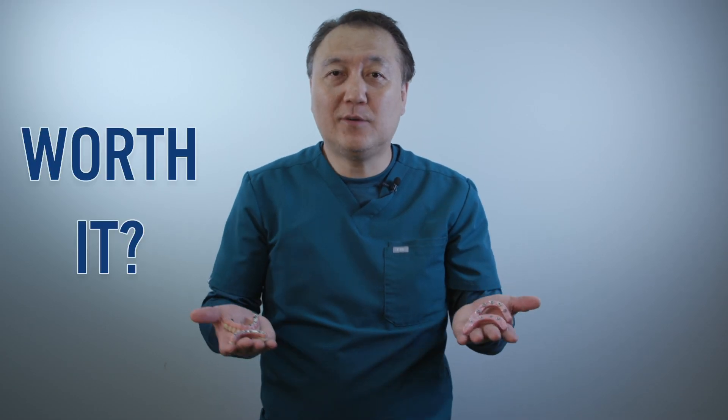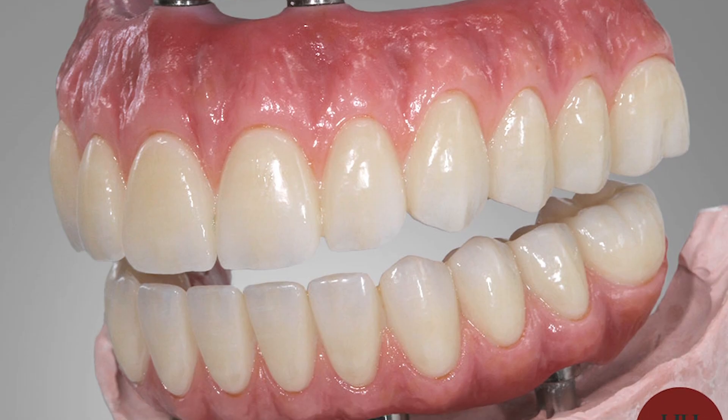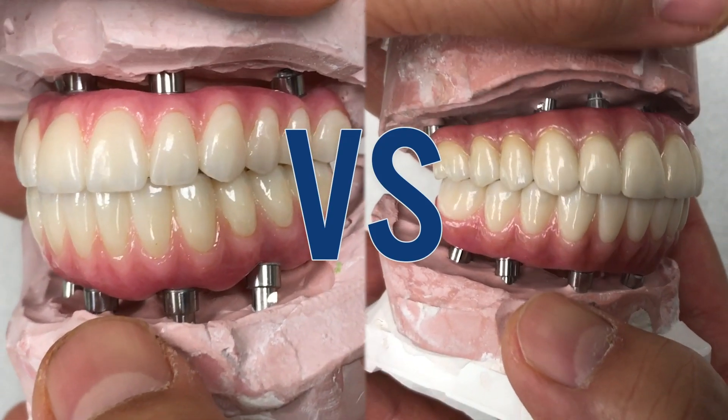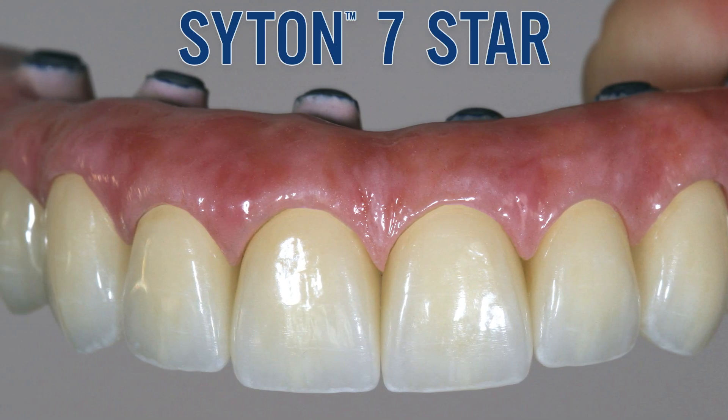Today's topic is worth it or not worth it — screw-retain zirconia. Our top-of-the-line product, Citan 7 Star, is coming up.